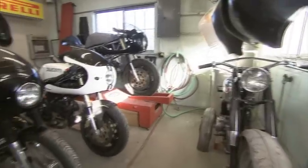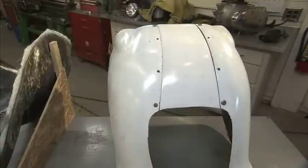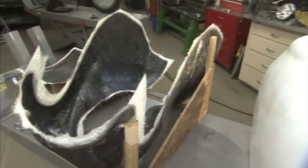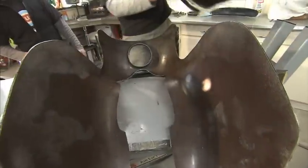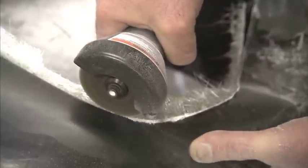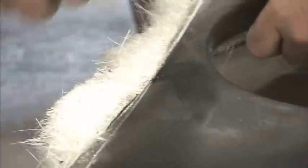It was his idea: we've got enough pieces, why don't you make molds of these things and start selling them. That fairing was a racing fairing — it didn't have a headlight opening or anything.